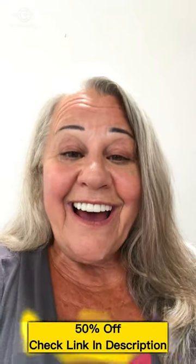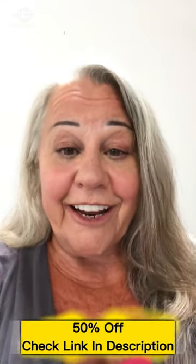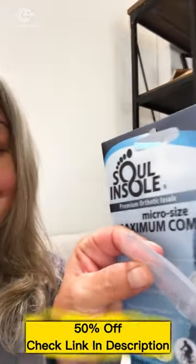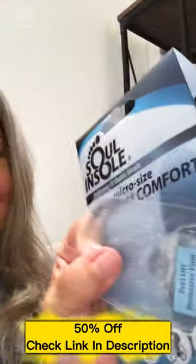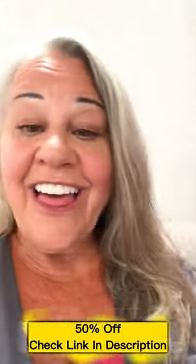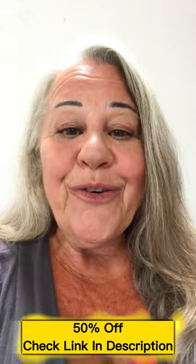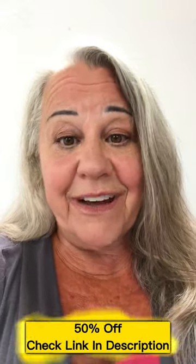Hi, Courtney here. I wanted to tell you about this product I found. It's called Sole Insole. It's like this little piece of gel that I put into my shoes. And what does it help me with? Well, the discomfort of my heels that I have when I'm walking around.